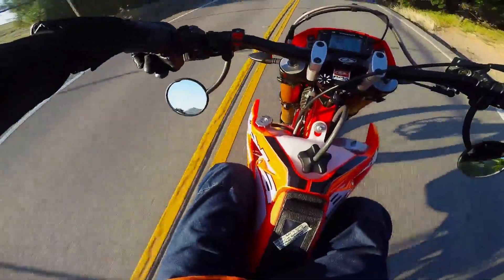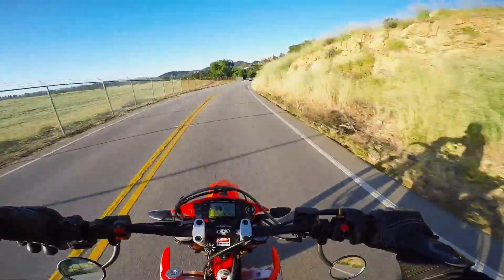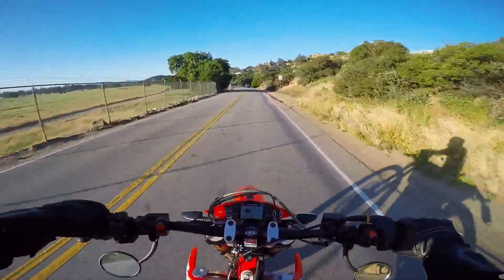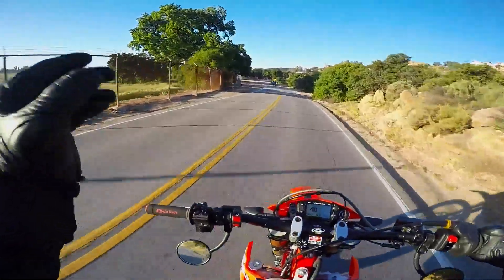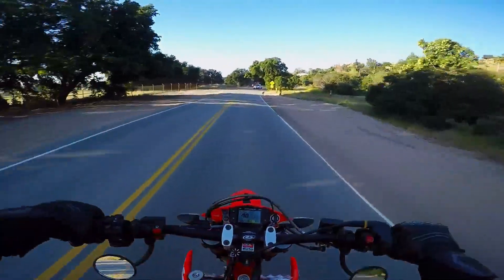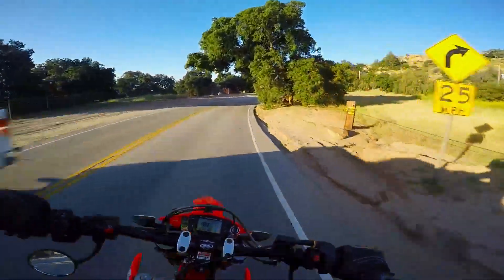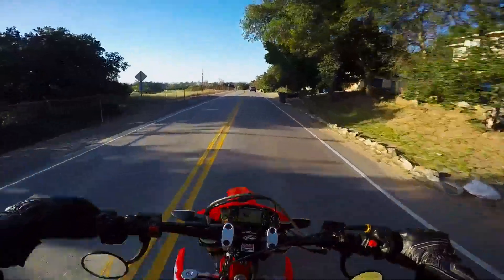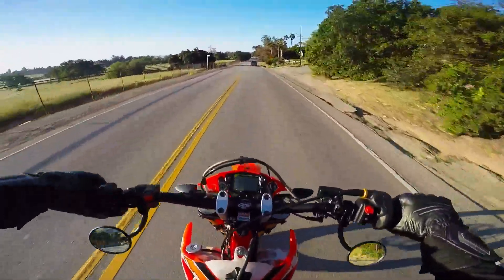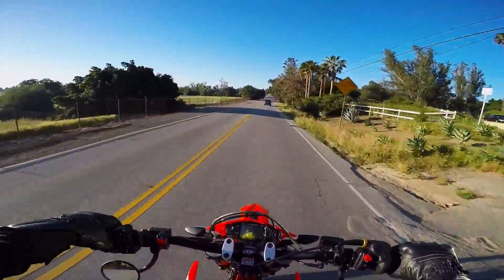I don't like them as much as the OEM mirrors as far as practicality. It's not as easy as just looking to the side and there's your view behind you. You have to look down, which does take your focus off the road. Not as good as my CRG bar-end mirrors either.